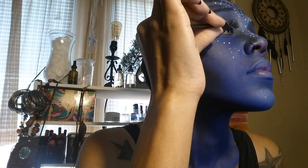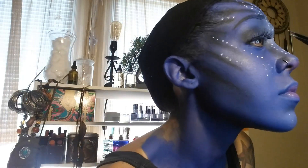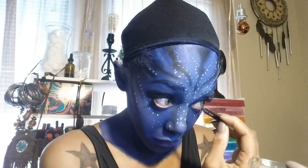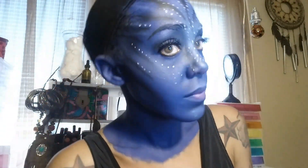This is pretty much it — you could totally stop here, but I wanted to add some false eyelashes and some eyeliner, so I'm going to do that next. I think that gives my Na'vi character just a little bit more glam — what do you guys think?